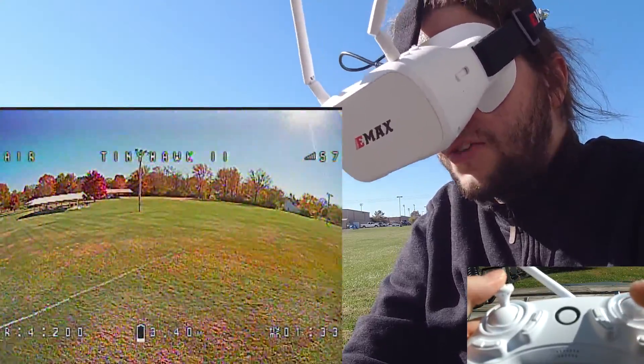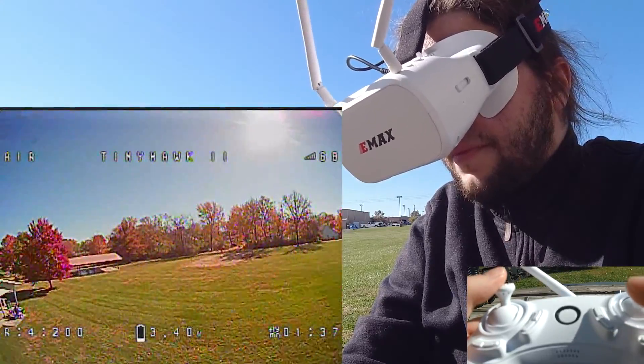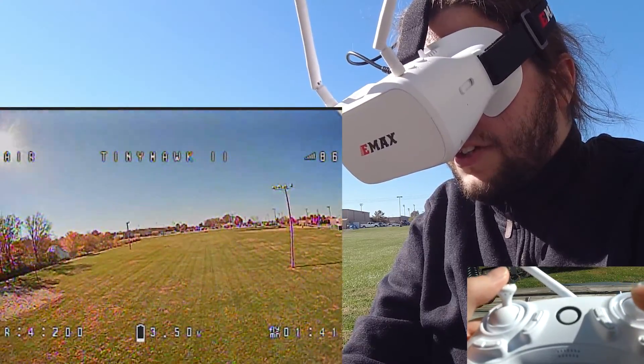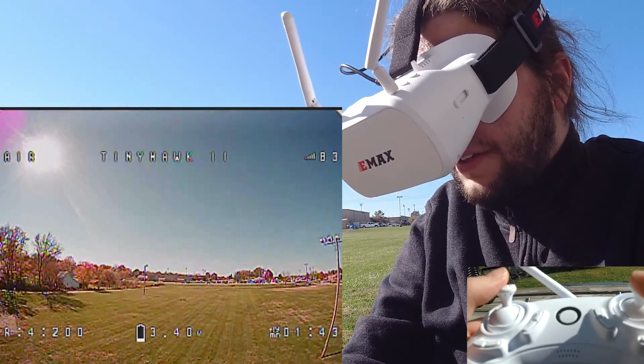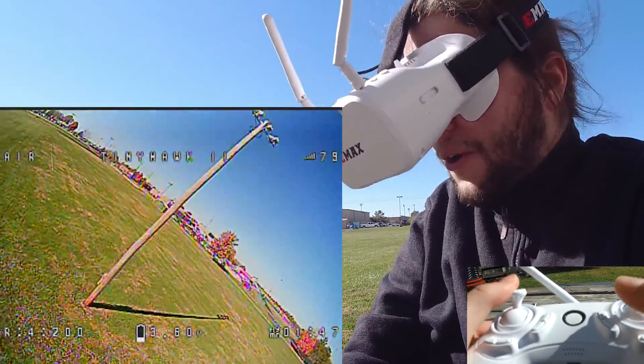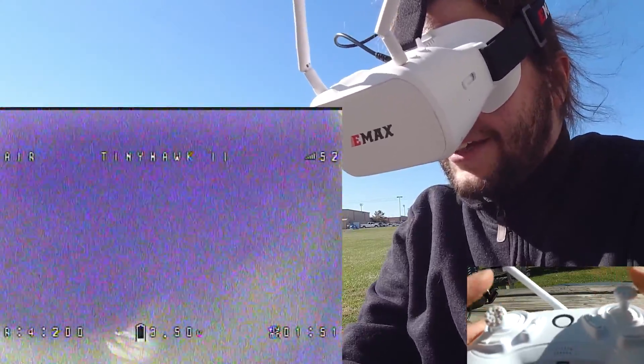The goggles are still good. Let's try an inverted yaw spin. It's not impossible to use this controller — you can pull moves off. I just feel, as someone who comes from using a hobby-grade transmitter, I am having a harder time doing what I would normally do using this.